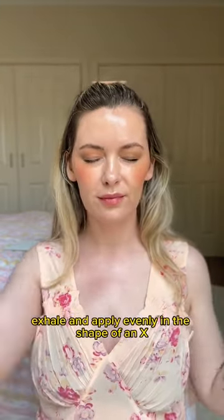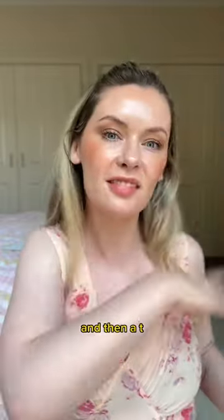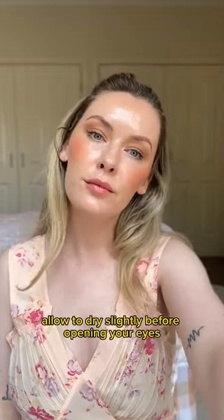Close your eyes, hold 20 centimeters from your face, exhale and apply evenly in the shape of an X and then a T. Allow to dry slightly before opening your eyes.